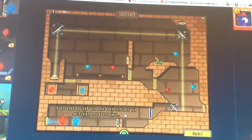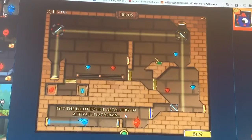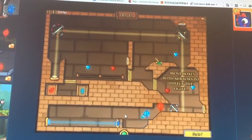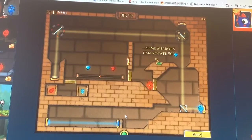Let's go! It says: get the light to the detectors to activate platforms. The detector is that one. Now I have to move the boxes with mirrors to direct the light, so it's going to hit the detector right here, where the blue girl is standing.